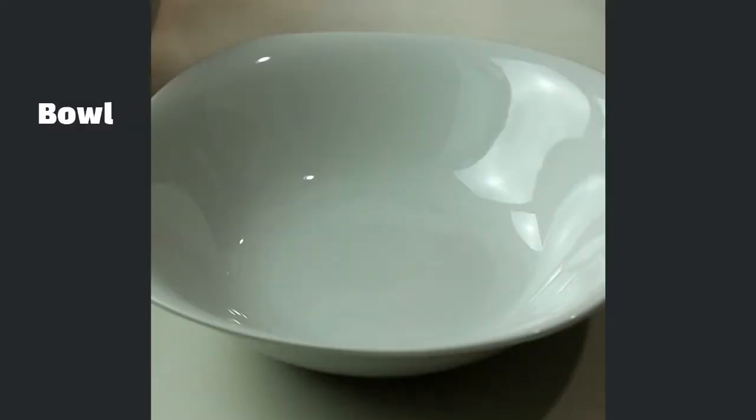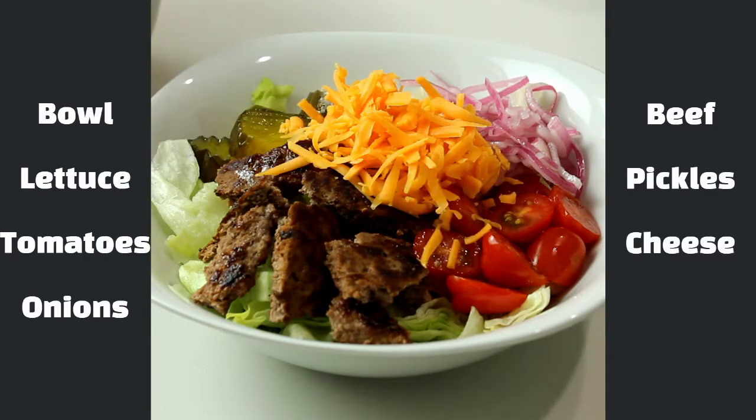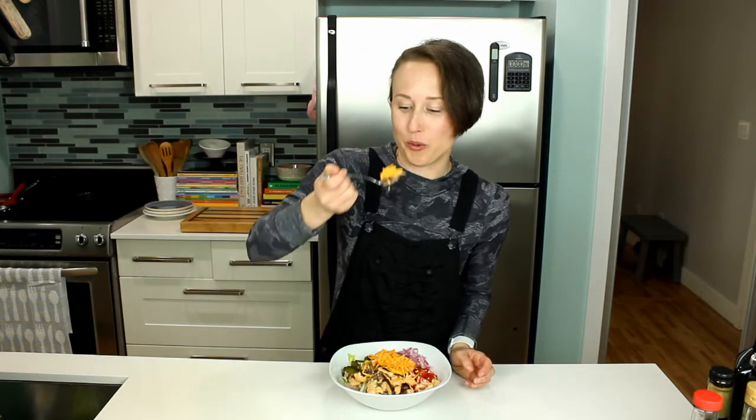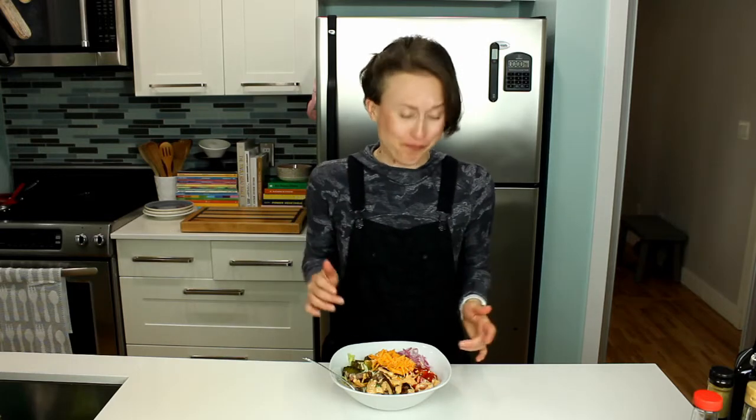We have everything ready to put together into our little cheeseburger bowl — let's assemble! We did it! Next to no cooking, awesome sauce! Let's have a little tasty taste. A little cheese, because it is a cheeseburger salad bowl. This hits, my dudes — nailing that cheeseburger flavor. It's so good, I'm excited about this one. It's delicious!